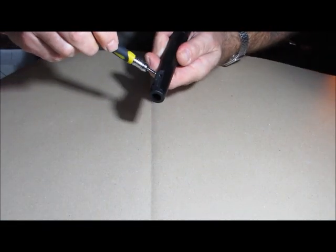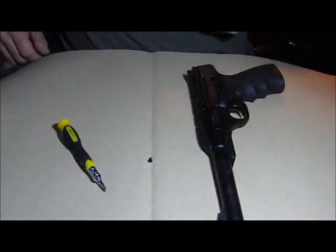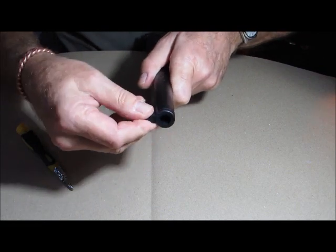The first thing we're going to do is take off the front side piece. There's a Phillips screw in there — one screw on the top — pull the front side off.